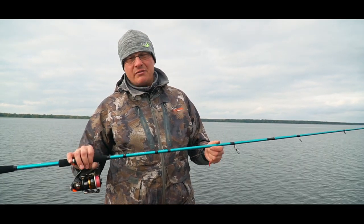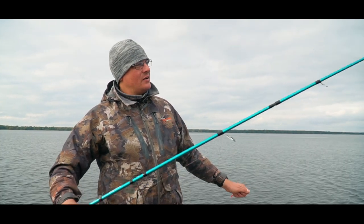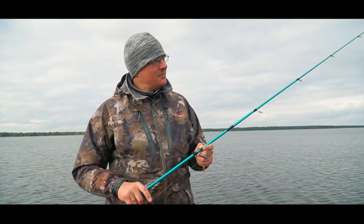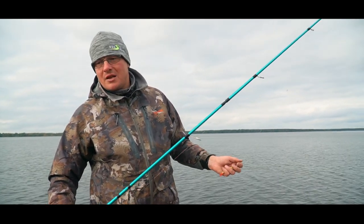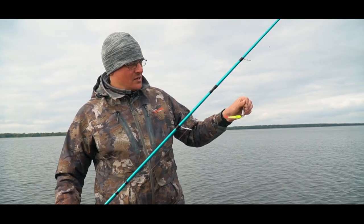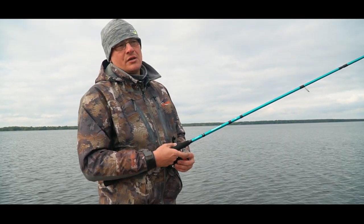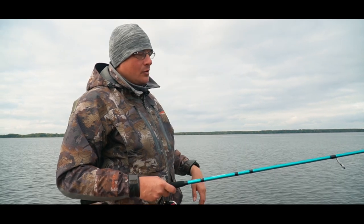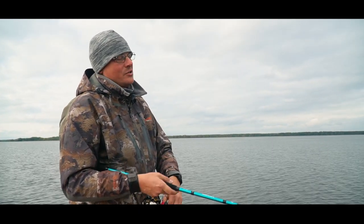The last model is the Alliance Jig 802H with a 15-60g test. What's it for? Heavy jig weights, fairly heavy spinnerbaits, straight retrieve with large soft plastics, and you can even dabble in light jerkbaits — the tip allows it. It's not ideal; you could make it slightly stiffer, but then you'd lose the core jigging properties. I have a 16g head here — couldn't find 15g — same small lure. Casting 15g on this rod: it flies very well and very far — around 50-60 meters. Let's watch the retrieve.